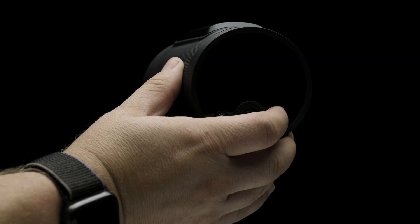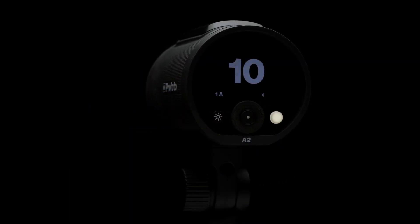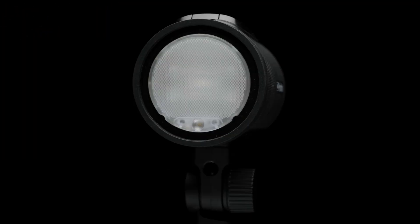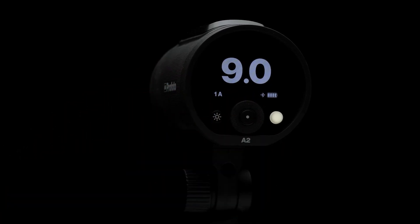To power up the unit, simply hold down the white button for a moment. This is also the test fire for the flash. The small button on the left gives you the ability to toggle the modeling light on or off. The center dial allows you to adjust the power of the A2 with a simple spin.